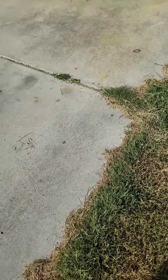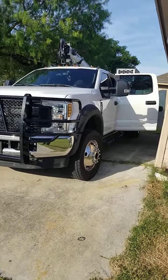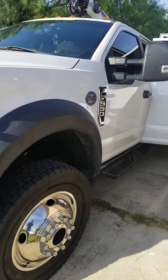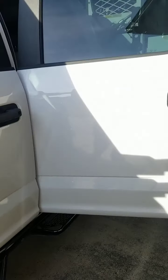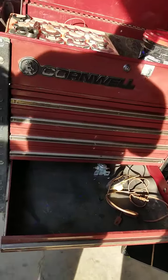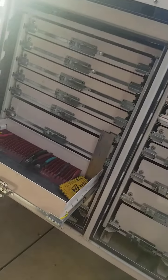Alright, quick update. Oh, what we got here — let's go take a look. Big Dog 550, yep. We're busy, loading up, getting ready.